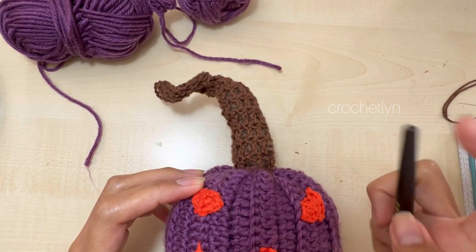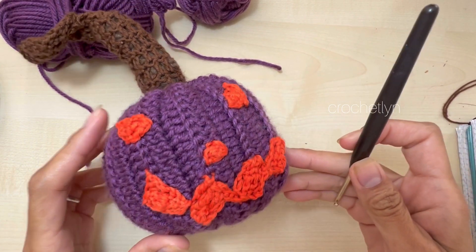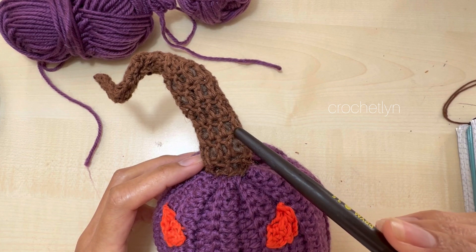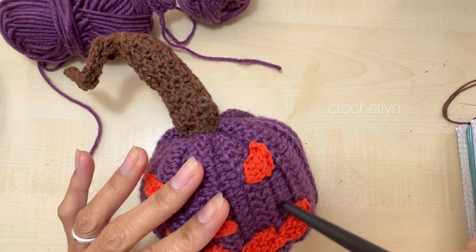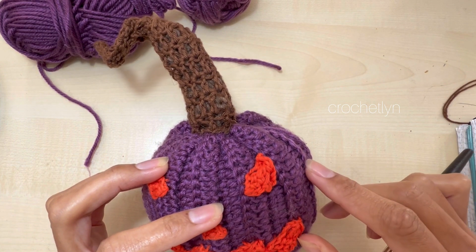So we're gonna need three different colors: brown, any brown, any purple, and the orange color. And we're gonna make all this, and then we're gonna add things inside. You can use any stuffing inside — preferably cotton or any leftover yarns that are cotton and you don't use anymore.